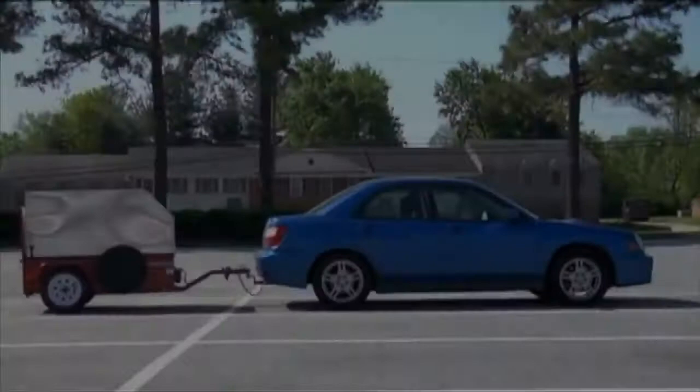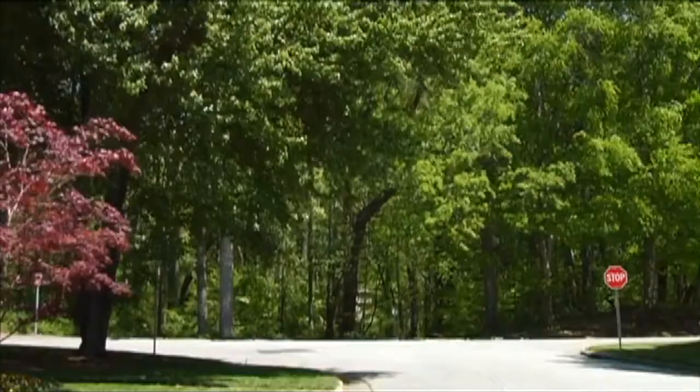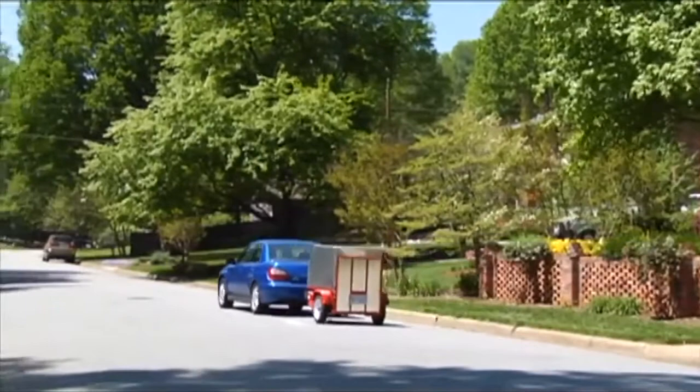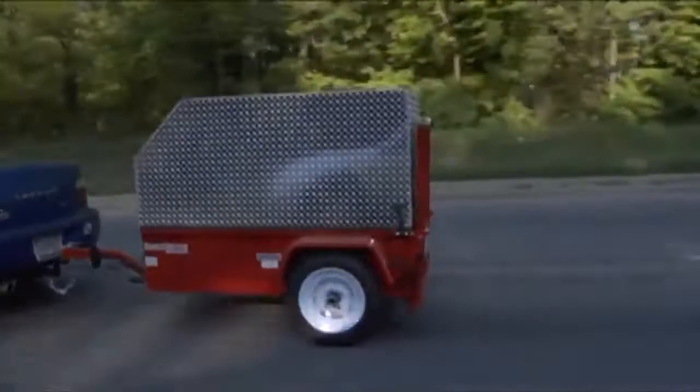Scooter Trailer is a compact trailer designed for any automobile with a class 1 hitch, making it the only solution for transporting your scooter with a compact or subcompact car. With independent suspension and a low center of gravity, the trailer is extremely stable, minimizing bounce.